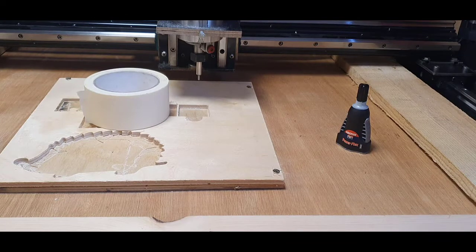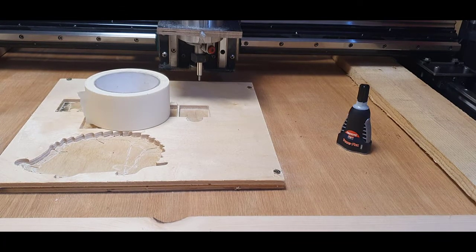Hi guys, welcome to my channel. I've been asked about this homemade DIY CNC machine all the time. You've seen it on Instagram — it cuts wood, does steel up to 20mm or 18mm, does wood engraving, and today I'm going to show you metal engraving.